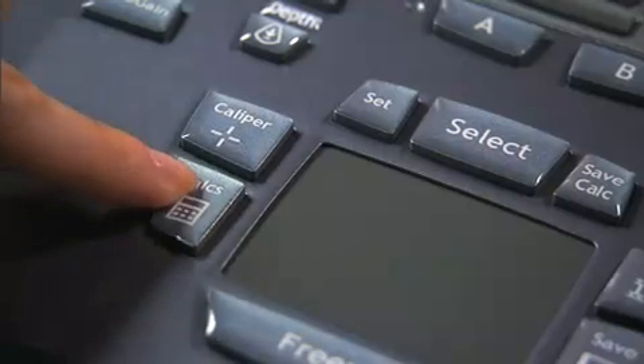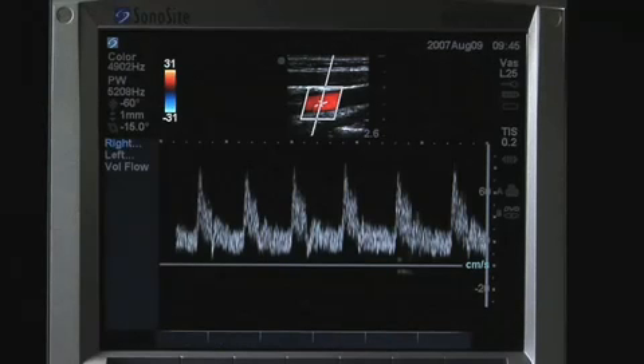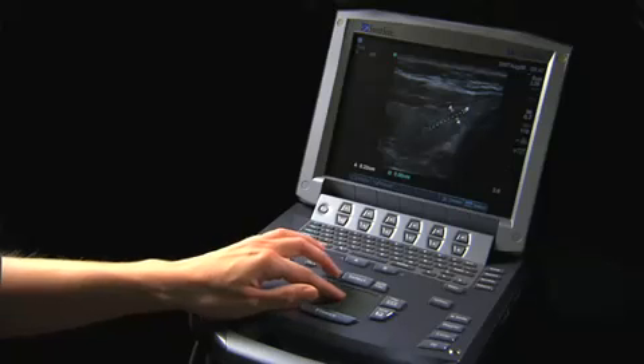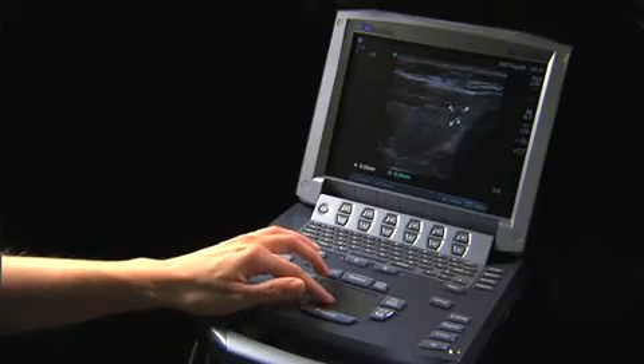The Calc key turns the calculation menu on and off. The menu displayed is determined by the transducer selection and exam type chosen. The generic caliper button activates up to eight sets of calipers on the screen, and from this menu, area measurements may also be selected.